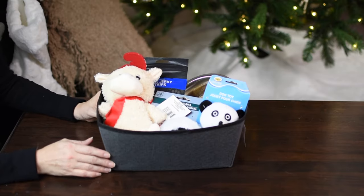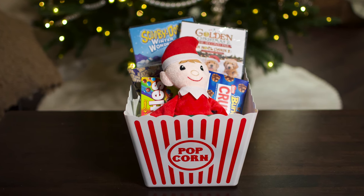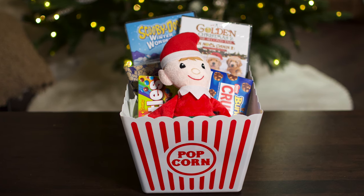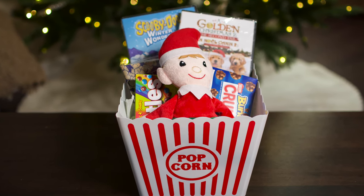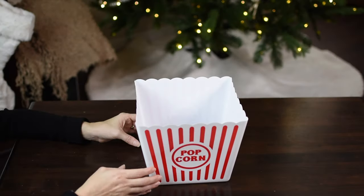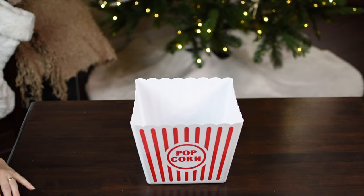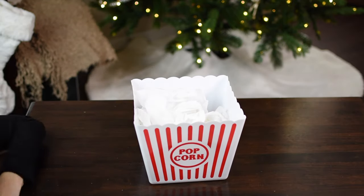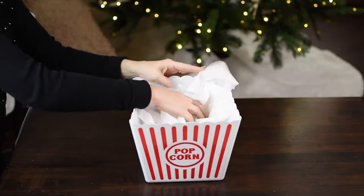Next up is this movie basket, and this can go for anybody at any age — you would just change the movies out to fit the age of the person you're giving it to. I'm going to be using this popcorn plastic container. Not all Dollar Trees carry these, but one of mine carried a small one. If you can find these, I think it will be great. I'm just going to fill that up with tissue paper.